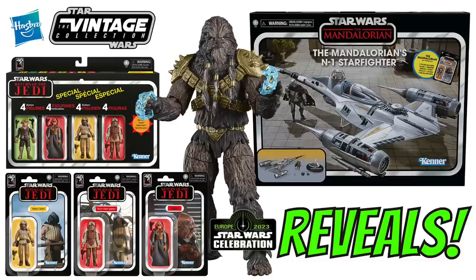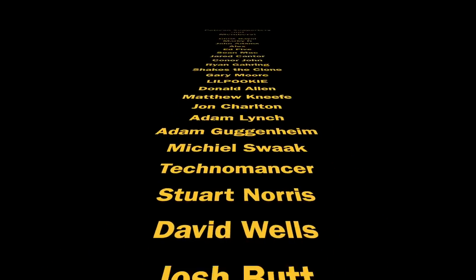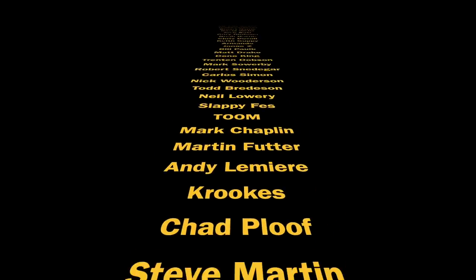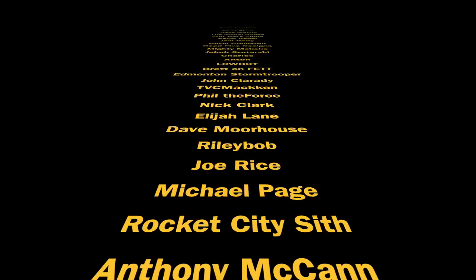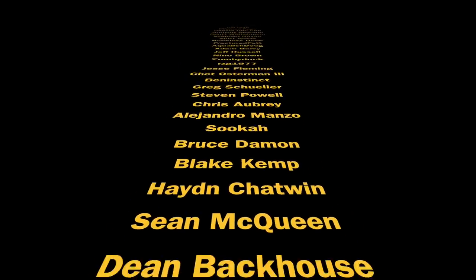I just want to say a big thank you — my voice is probably cracking from talking to so many people at Celebration today. It's been absolutely awesome meeting everybody. A big thank you to my Patreon supporters and channel members as always for supporting the channel, and it was great to meet many of you over the last couple of days. Thanks for watching everybody and we'll see you on the next one.